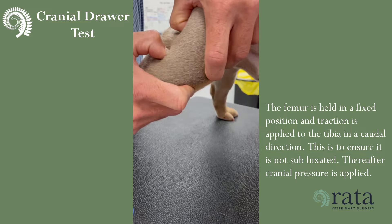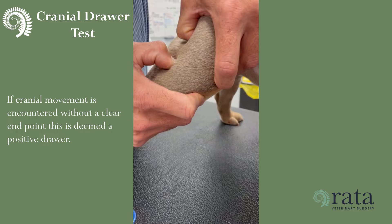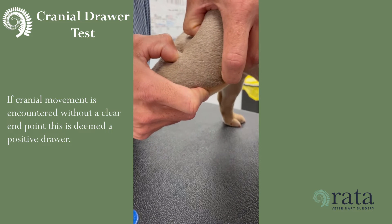The femur is held in a fixed position and traction is applied to the tibia in a caudal direction. This is to ensure it is not subluxated. Thereafter, cranial pressure is applied. If cranial movement is encountered without a clear end point, this is deemed a positive draw.